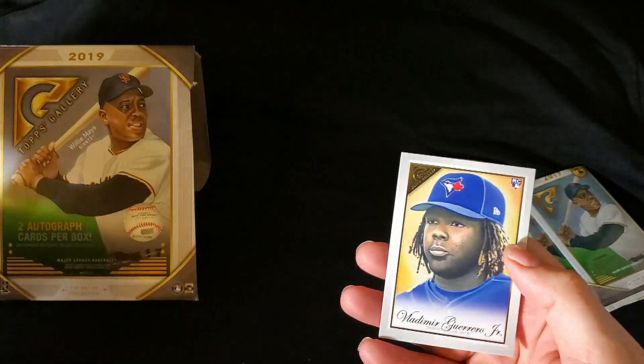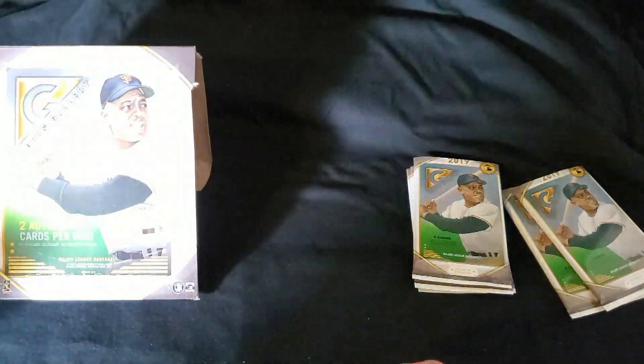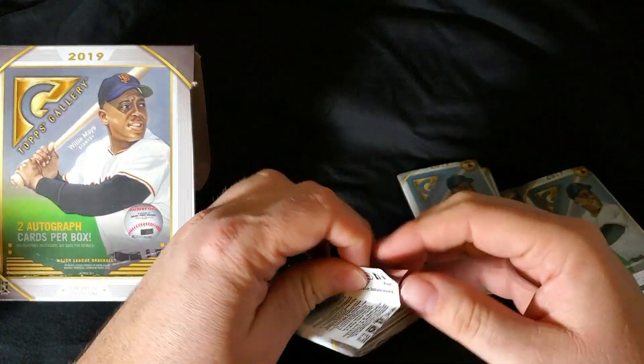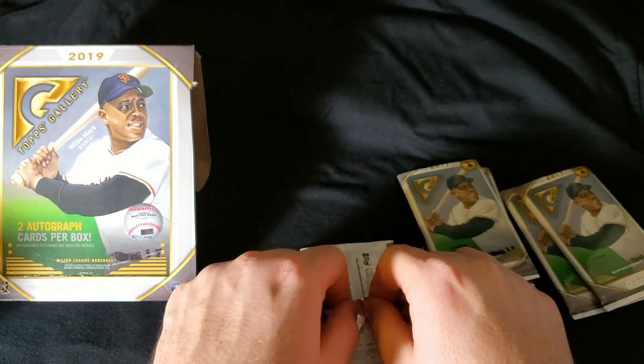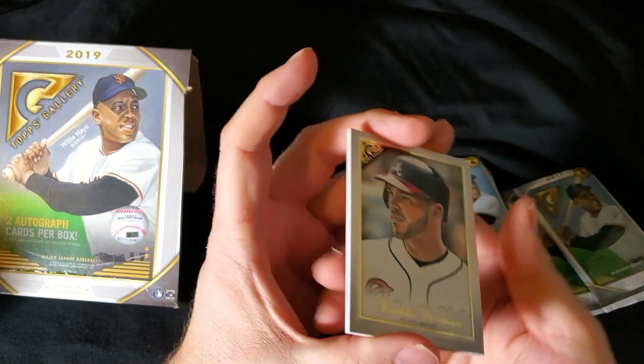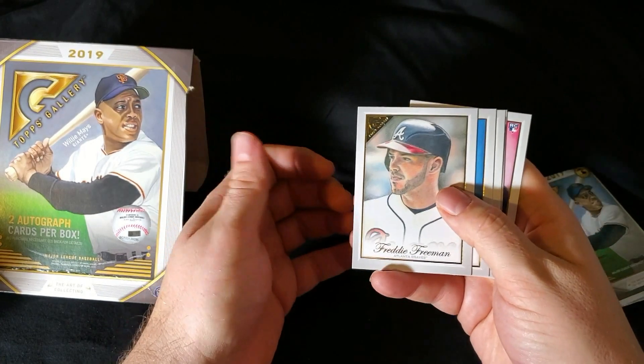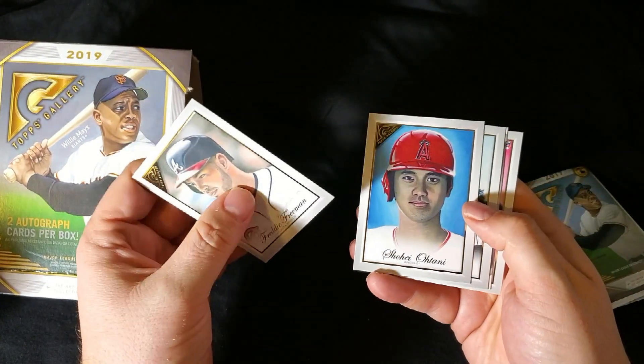So we got the Tatis and the Vlad Jr. out of this box. And you know, I would love to see the Pete Alonso — just seems like I just can't pull him. Got Eloy as well. Freddie Freeman. Shohei Ohtani. Pretty cool.